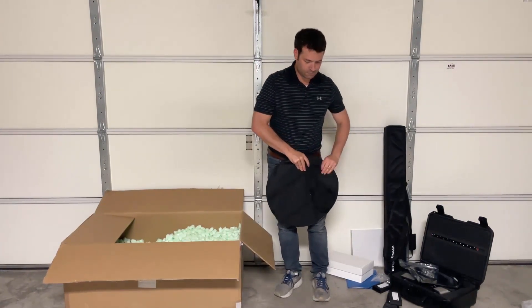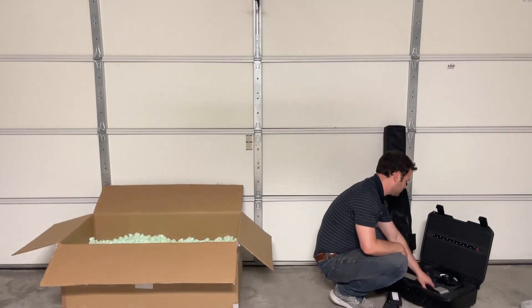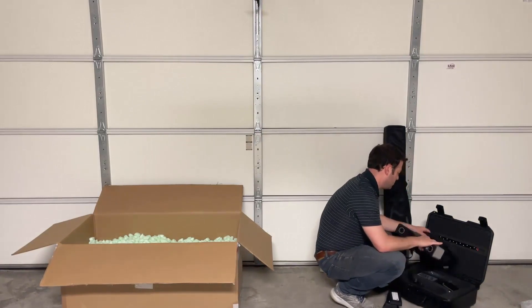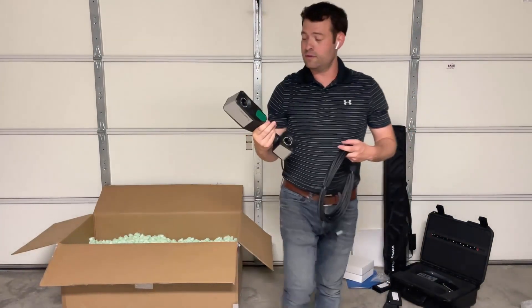That pretty much covers everything we found here. I'm going to give you a better look at the scanner near the camera, and then we'll pull everything upstairs and take our first scan.